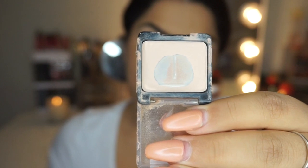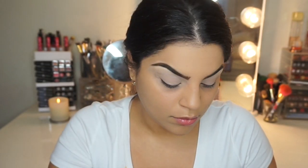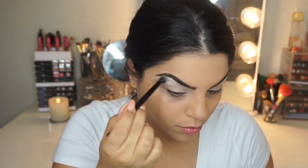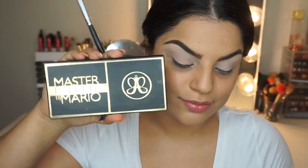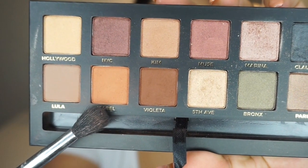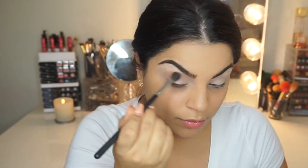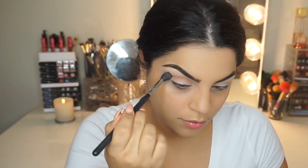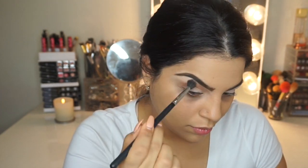Next, I'm going to use Wet n Wild's eyeshadow in Creme Brulee. This is just a matte cream eyeshadow — there's not one in the palette that I'm using, so I'm opting for this one and I absolutely love it. Now I'm going to use a Master Palette by Mario, and the first shade I'm going to use is called Isabelle, which is a light brown transitioning color. I'm going to pop this into my crease with my Sigma E40 blending brush.